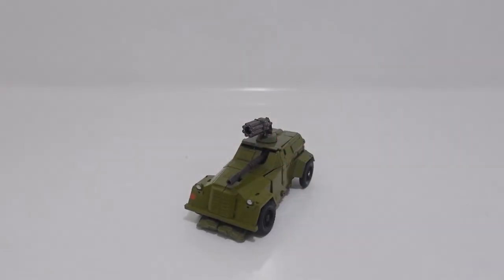Overall, I think Bumblebee is a good figure, mostly in his robot form, except there is a lot of kibble on the back. But other than that, a pretty good figure.